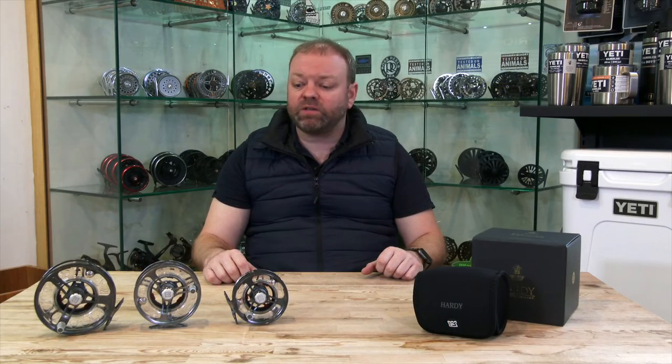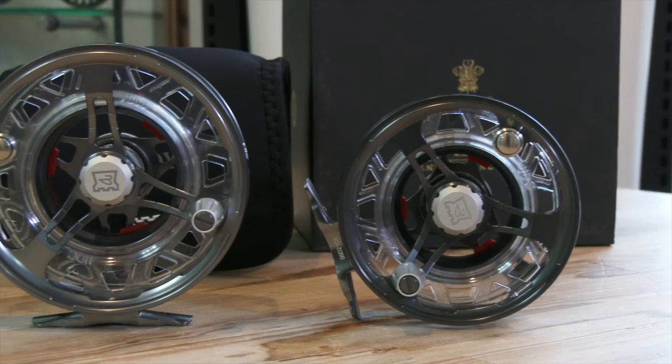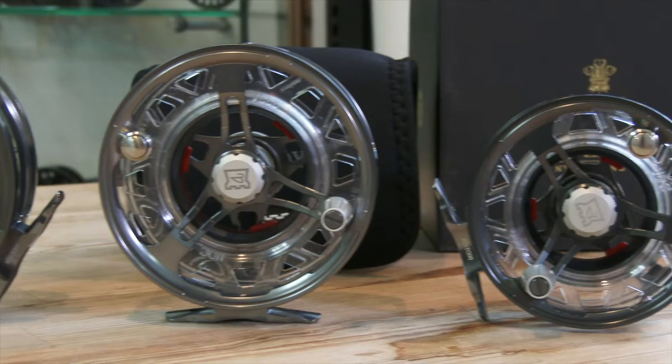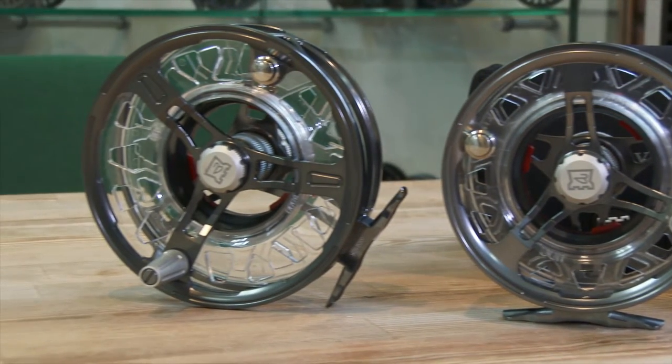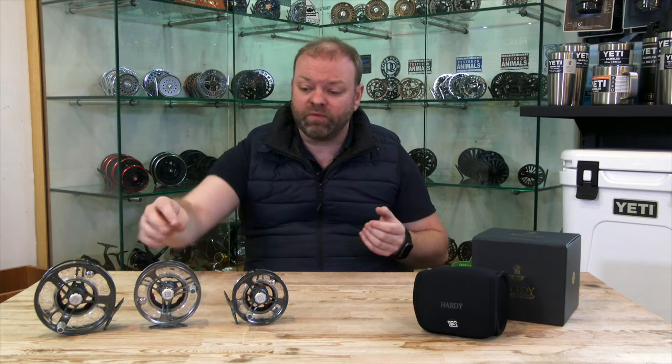Hi guys, I'm back again and I'm going to take a look at one of Hardee's latest offerings in their reel ranges. This is the UltraDisc cassette. I've been a long-time fan of Hardee's cassette reels for their top-end ones, and this is just a further development on from that.